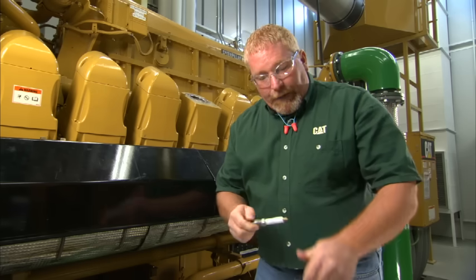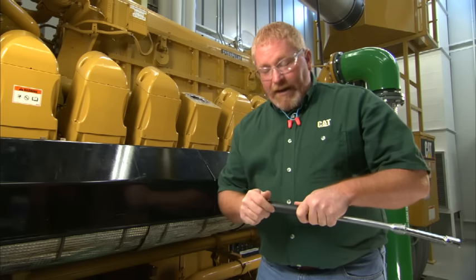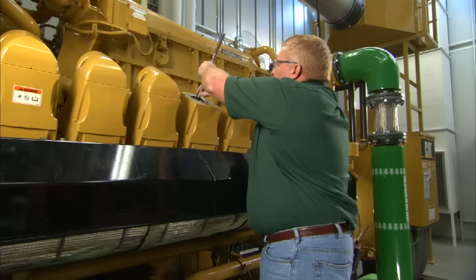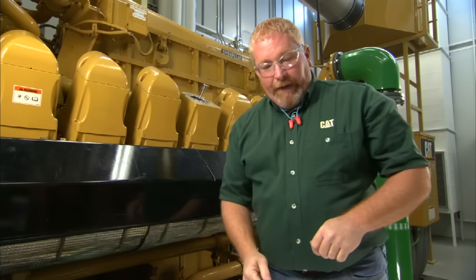When you go to install the spark plug, never put anything on the threads. We need to make sure that this spark plug can transfer as much heat as it can — that helps cool the spark plug. When you install it, you also want to make sure that you torque it properly. Run it down by hand and then use the torque spec found in the service manual.